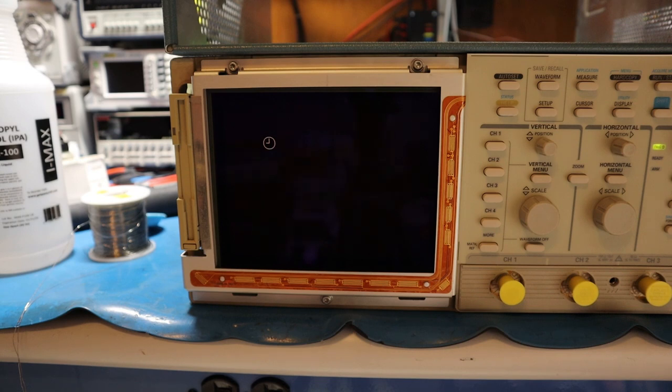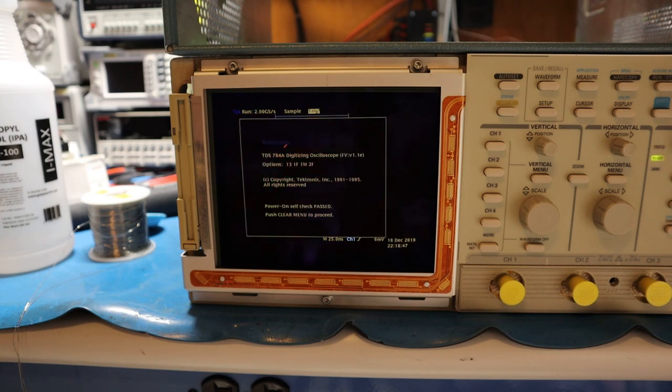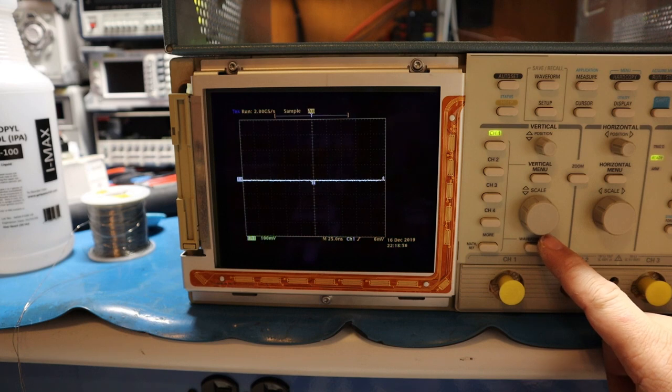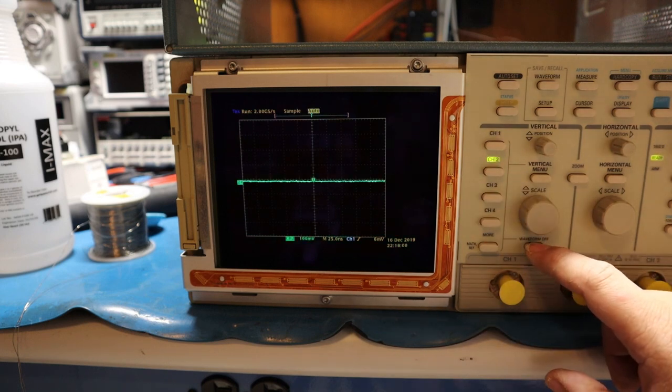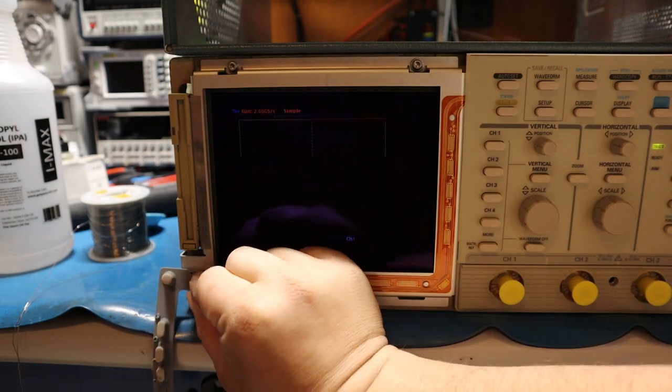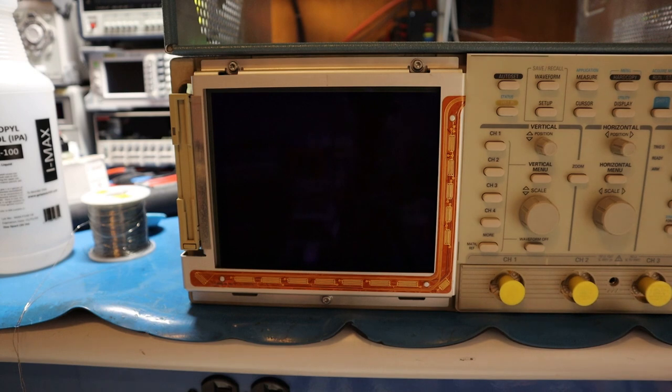For now, I just wanted to solve the SMD capacitor issue. The scope did work, so that's good. I might also recap the power supply while I'm at it — the capacitors test fine and there's no sign of leakage so I may leave them. But the scope passed self-test, all boards passed. Channels are working too. So the scope is working, and the next part will cover repairing the attenuator board.